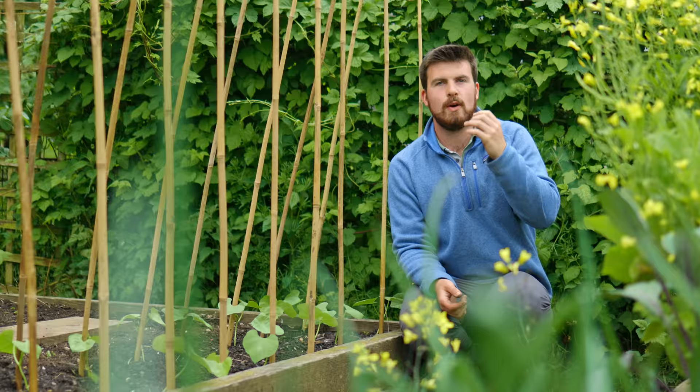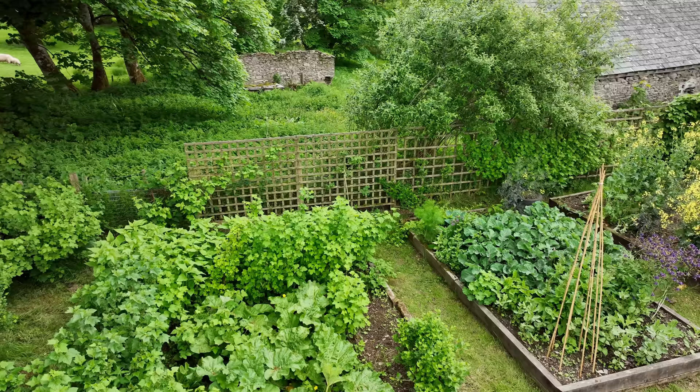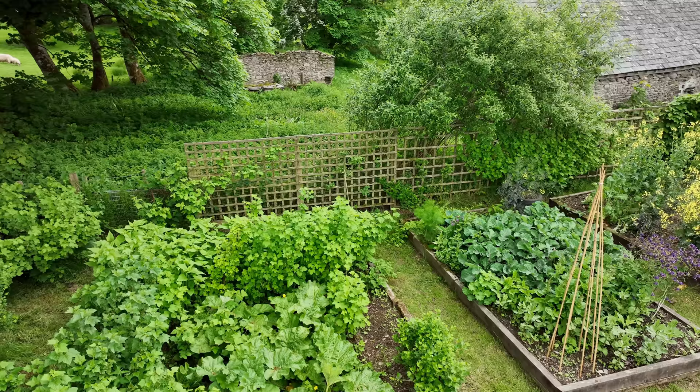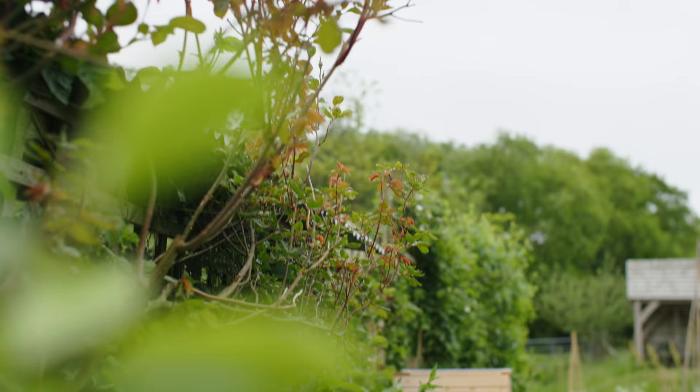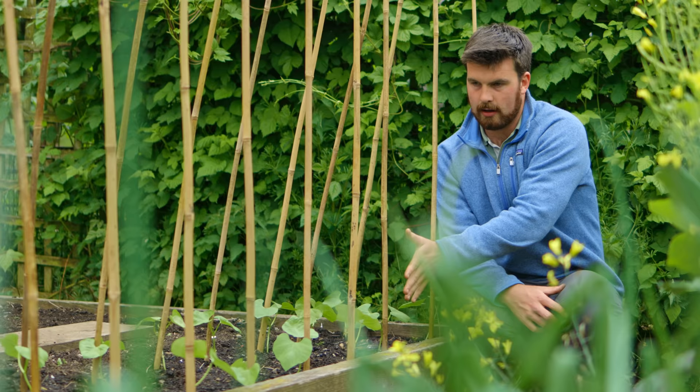One of my favourite things about May is all of the trellises suddenly turn green — they go from brown to green. I've got loganberries and also hops behind me, more hops and roses in that corner. I've also been making more A-frames and this is a trail of tears climbing pole beans that we've just put in yesterday.